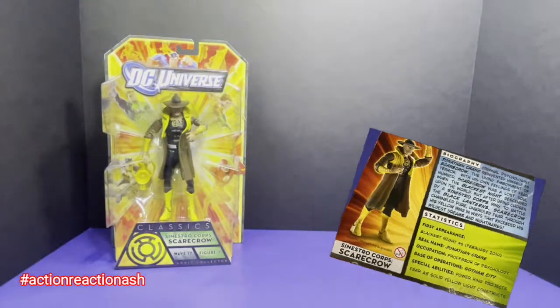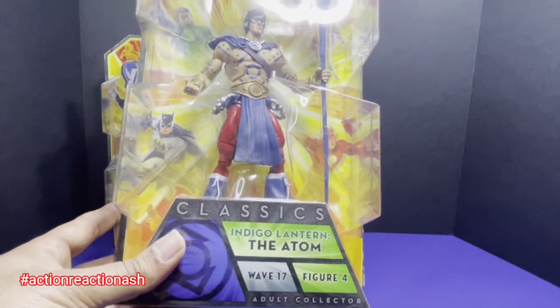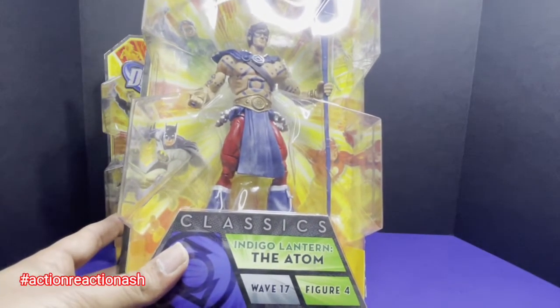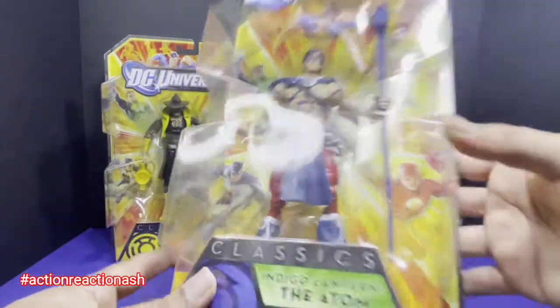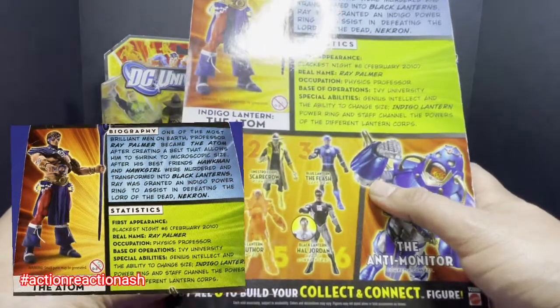We move to figure number two, which dwells into the land of compassion — the realm of Indigo Lanterns. Nobody is more compassionate than the Atom, Ray Palmer. As you can see, what Ray Palmer or the Atom comes with is the right arm of the Anti-Monitor.